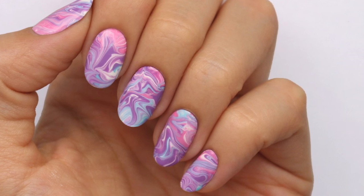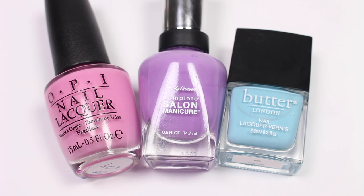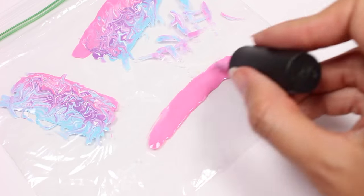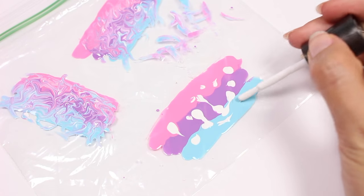Starting off, I'm going to take a plastic sandwich bag and also three different colors and apply each to the bag right next to each other. Make sure you make them long enough so that you have enough for all your nails. I'll also be taking some white polish and dabbing it all over the colors.